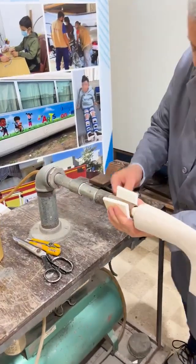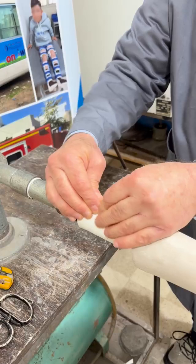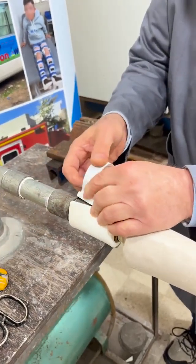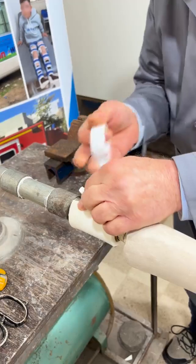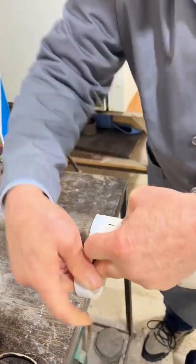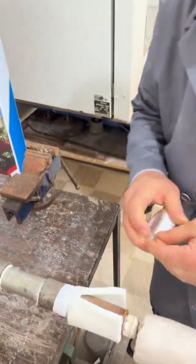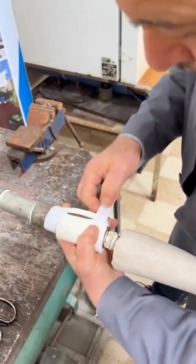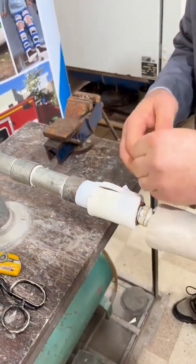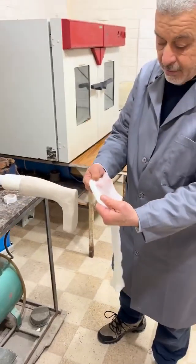Now we put this piece of volara just to have the plastic catch on it, and then it will seal better than without it. So this is what we do, like this — just seal it all the way, and then seal around here as well.